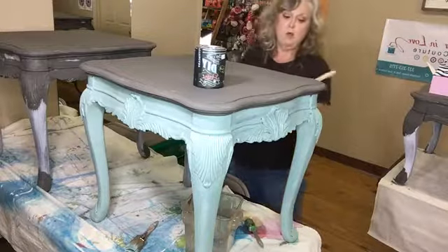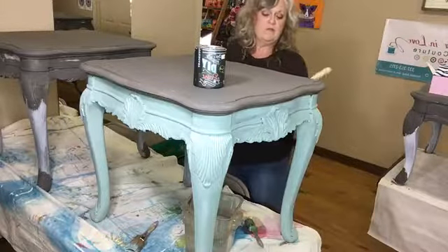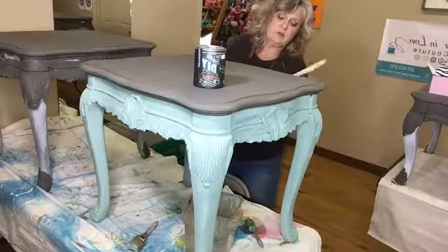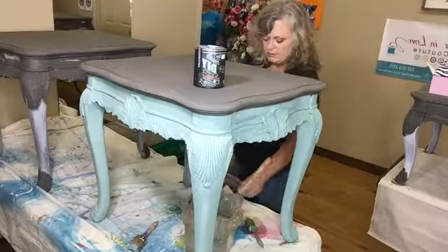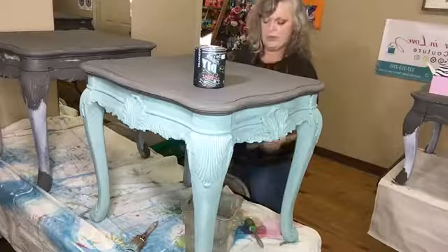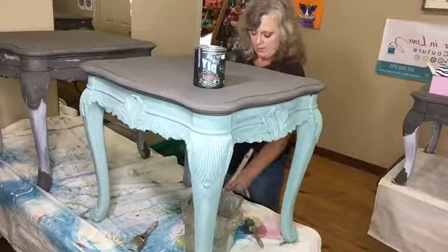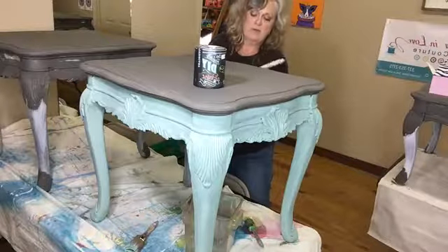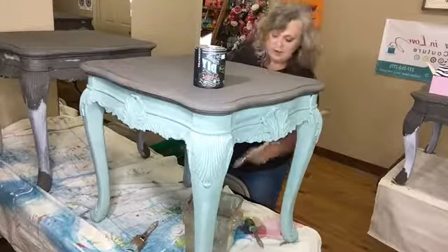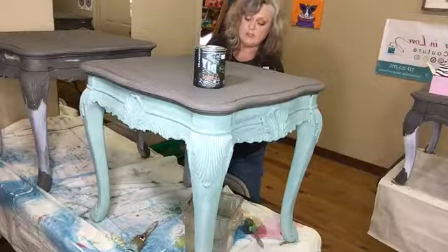I'm almost finished with this, and if I would quit talking so much I probably could have had the first coat on the legs and the bottom part of this table done in less than five minutes — this is not a time-consuming process. What I'm going to do afterward is put another coat of apothecary all over the whole thing. I'll be back on Monday, and time permitting I'll come in and put the second coat of apothecary on early.